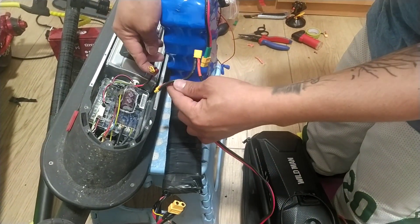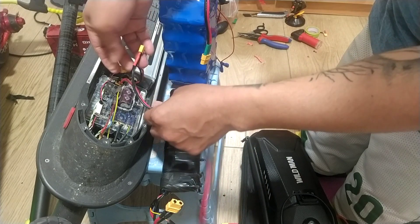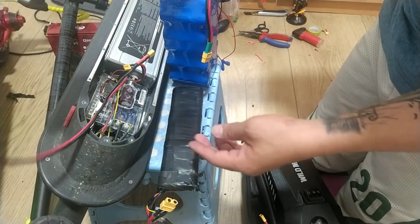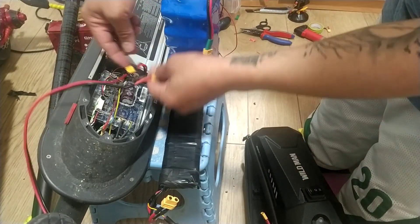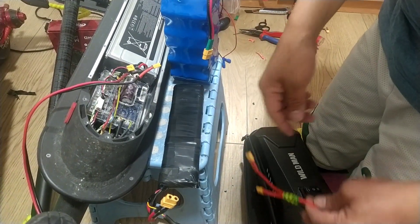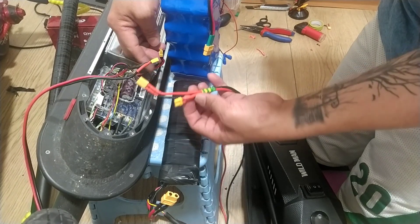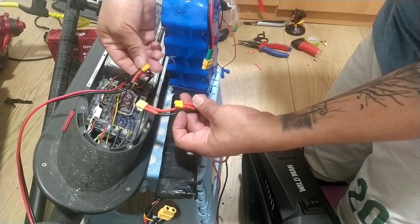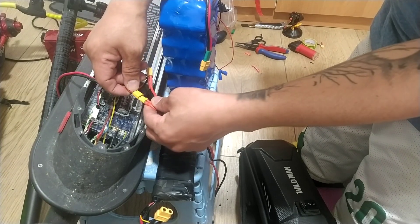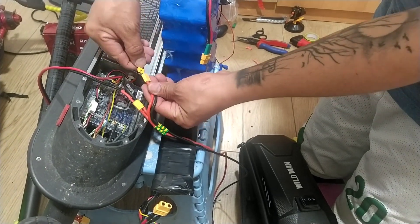For the series connection, first we're going to connect to the controller. Now I've already connected the series connection. Next we're going to connect the parallel. This is the series connection — we're going to connect it to parallel here, and then the stock battery will be connected here as well.